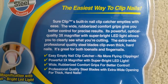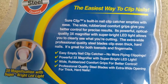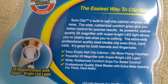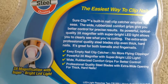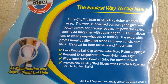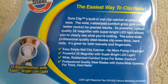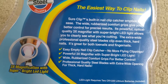The easiest way to clip nails — Sure Clip's built-in nail clip catcher empties with ease. The wide rubberized comfort grip gives you better control for precise results. The powerful optical quality 3x magnifier with super bright LED light allows you to clearly see what you are cutting, so you won't cut your own skin. The extra wide professional quality steel blade clips even thick, hard nails. It's great for both toenails and fingernails.